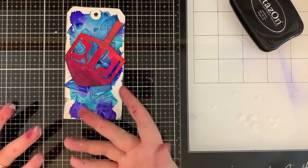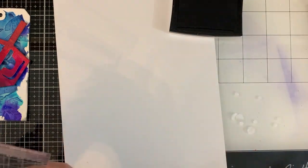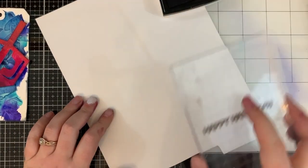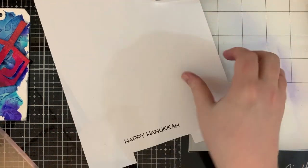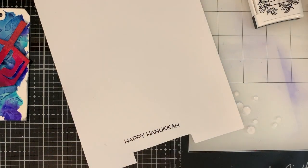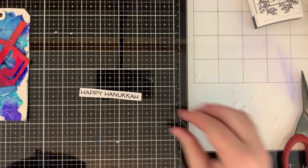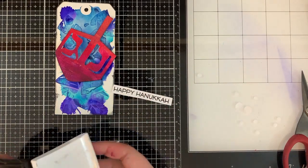I wanted something just a little bit more defined. And even though I made that tiny little mistake, it's okay. Now I'm going to stamp my sentiment from the Lawn Fawn stamp set with VersaFine, which is a pigment ink. Pigment inks sit right on the surface of the paper, which is why they're super cool and you can use them to emboss with. I like to stamp sentiments with VersaFine because they always leave a really crisp impression. You do need to heat set that though, otherwise you'll smear it and have to redo the whole thing — trust me, I can't tell you how many times I've done that.